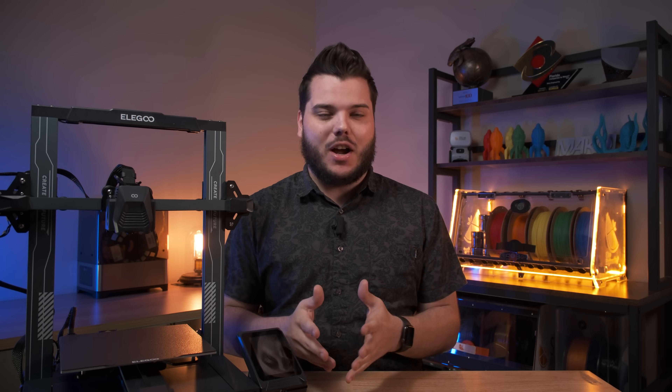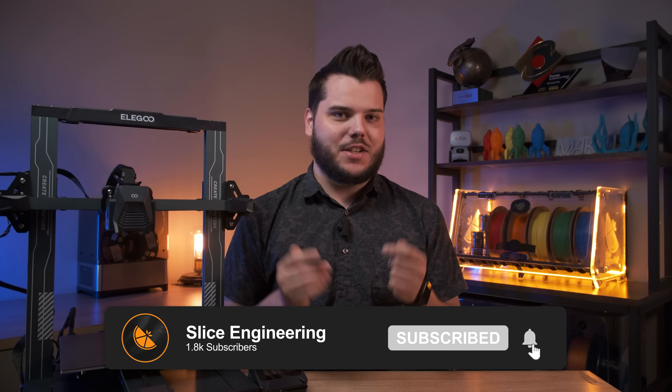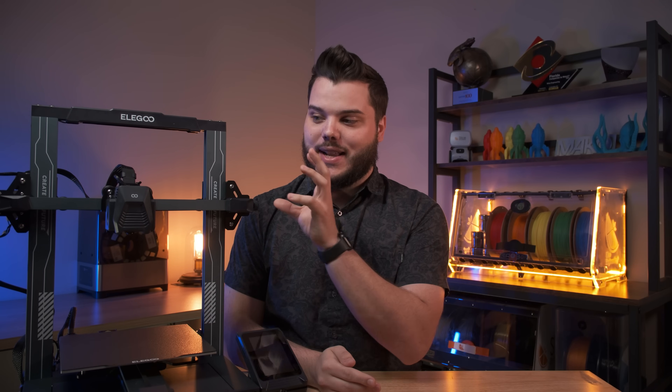If you're interested in seeing more content like this or seeing future products we have coming out later this year, subscribe to the channel and let us know in the comments a printer that you would like to see an upgrade kit for next. Thanks so much for watching and don't forget to stay zesty.